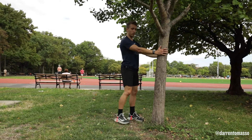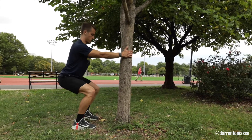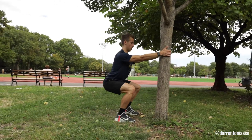So this variation — when you're holding on to a fence, a wall, a doorframe, whatever you have — step back, keep the chest upright. From here, just sit low into that, getting comfortable in that bottom position of your squat.